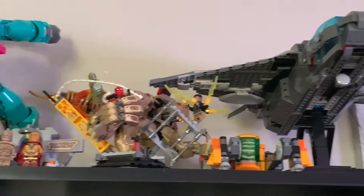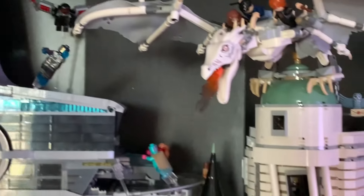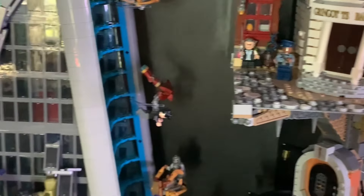That's gonna do it for my LEGO room tour. Please let me know in the comments down below which shelf I showed you is your favorite. I honestly wasn't showing my entire collection here because I just have so many sets that aren't on display — but these are some of my favorites. Again, let me know which one's your favorite, and thanks so much for taking the time to watch this video. I truly do appreciate it — I hope you enjoyed and have an incredible day.